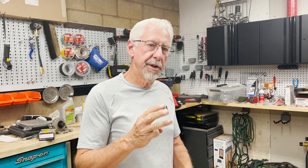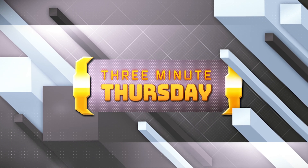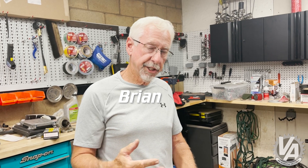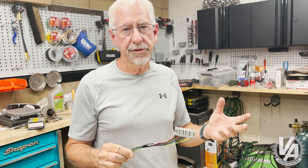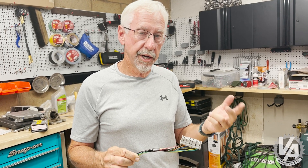It's Thursday again and time for another Three Minute Thursday. Today we're gonna talk about wiring again — in particular, the C101 plug. This plug comes on K-series harnesses when you're doing a K-series engine swap and you're gonna use either a Honda at a K-Pro or a K-Tuner.